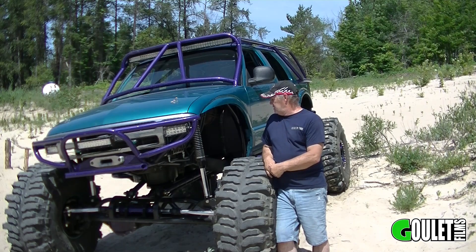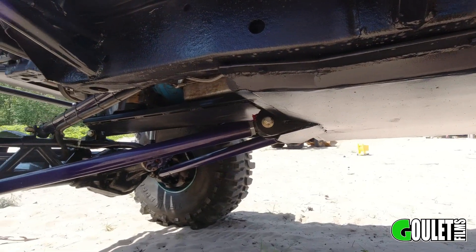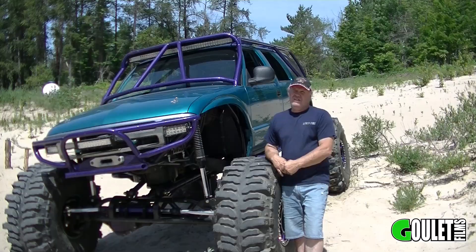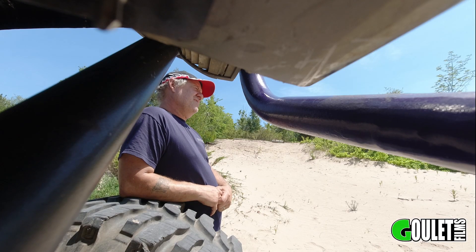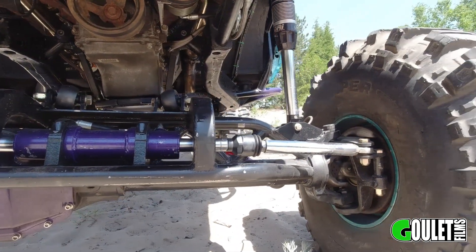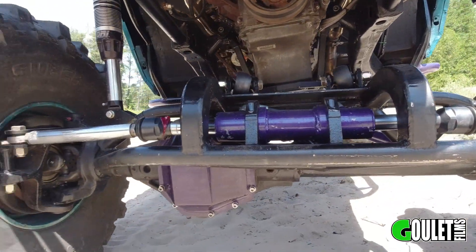The suspension on it is what they call a double triangulated four-link, front and rear. Then we went with EMF — the biggest EMF joints we could find. We have 16-inch ORI shocks, so we've got a fair bit of travel on it. It has an '05 Super Duty front end that we cut up and swapped over to a passenger-side drop to work with the Chevy transfer case and transmission.